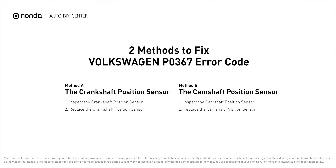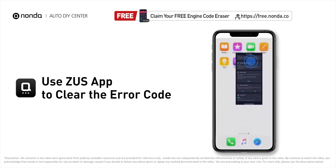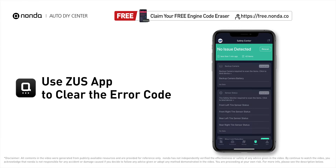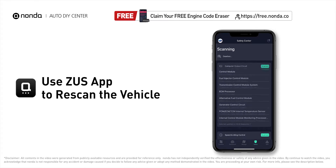Those are two of the most practical solutions to fix Volkswagen's P0367 error code. After the repair, you can use the Zeus app to clear the error code, then tap the rescan button one more time to make sure everything is fine with your vehicle.